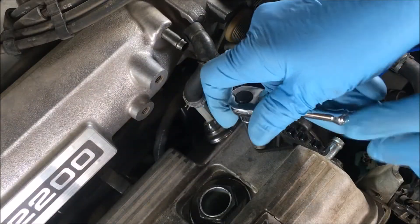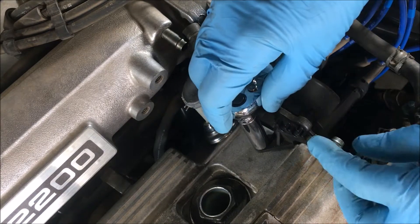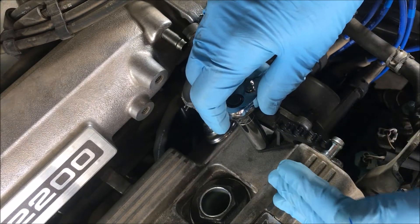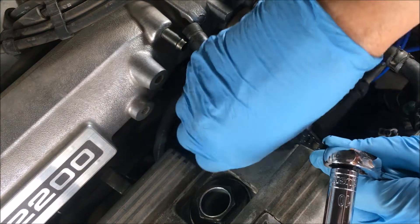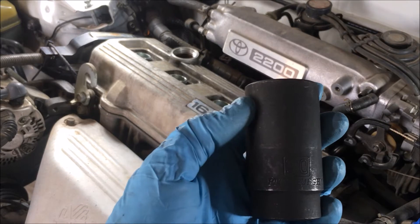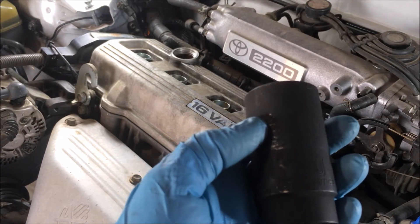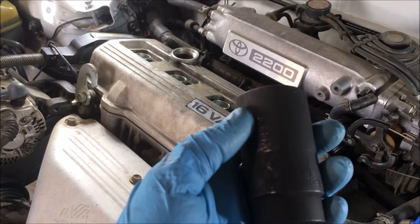I'm going to take off this holder for the spark plug wires, just to get it out of the way. I don't want to damage it when I lay this valve cover down. I'm going to use a 30 millimeter socket — this just happens to be an impact socket, but any 30 millimeter socket will do to remove the nuts on the valve cover.